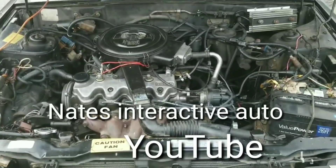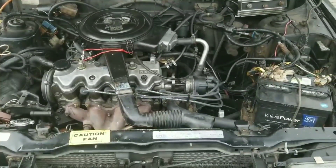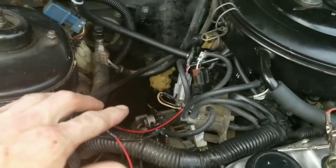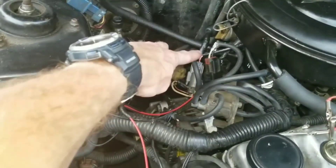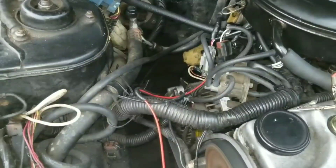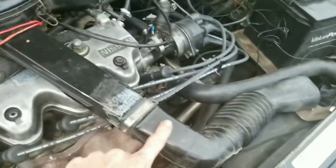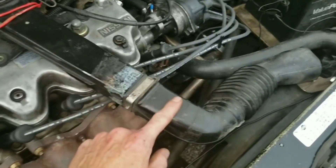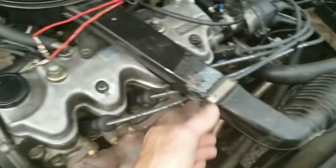Okay guys, the first thing we want to do is find a place that we can insert our Seafoam. I've inserted it into this vacuum tube, which goes into the throttle. You need to go past your throttle plate, so you want to find a place in the air intake, past the mass airflow sensor. Insert the straw and push this back over.